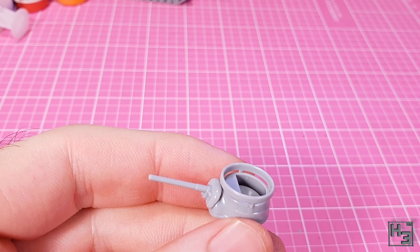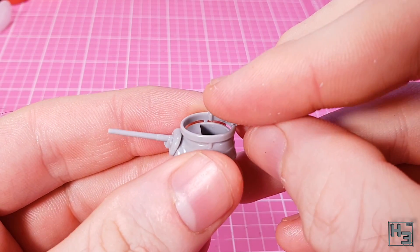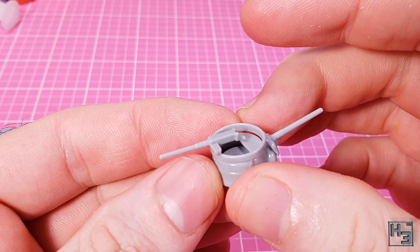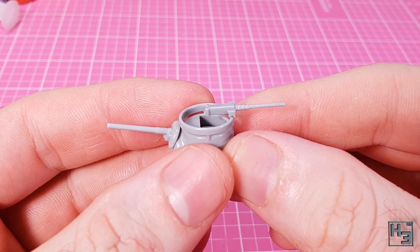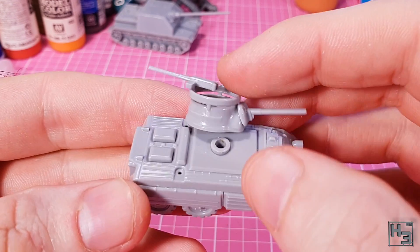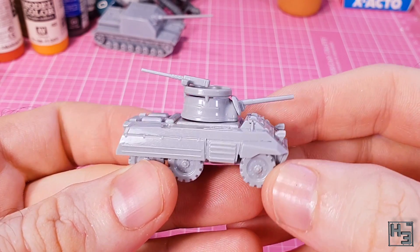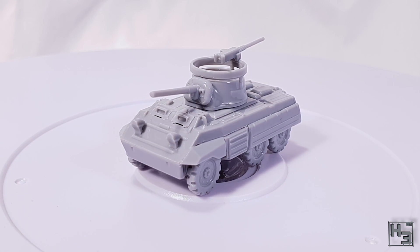I'm sure those ejector pin marks can be fixed. I finish the turret off by adding the machine gun — there are four tabs on the bottom that are supposed to link onto the gun ring. The fit isn't quite perfect, but it's good enough. The gun itself isn't especially detailed, just like the rest of the turret, but it'll probably look fine on the gaming table. I then put the turret onto the hull. The turret seems to want to sit a bit high or just fall right off — I'm sure I could take care of that by filing down the pin a bit. At any rate, the Normandy Miniatures M8 in 15mm scale is now complete.